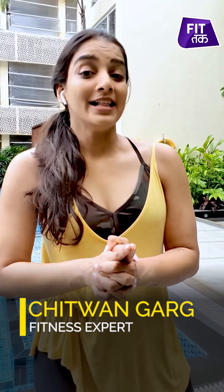Hello everyone, my name is Chitvangarj and welcome to Fitch Tak. This is episode number nine of Weekend Workouts with Chitvangarj. In today's episode we are not going to use any equipment for a workout. We are going to do a full body workout with zero equipment. All you need is your own body weight.